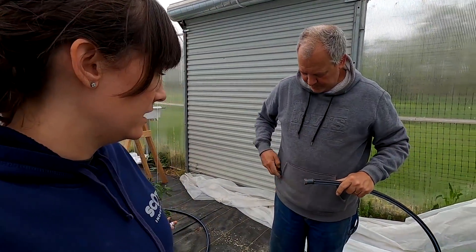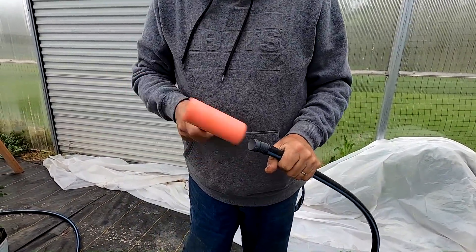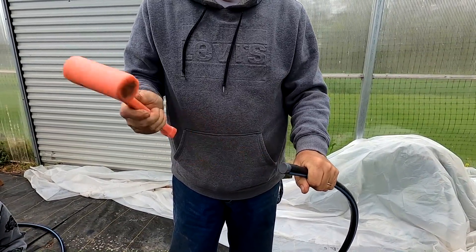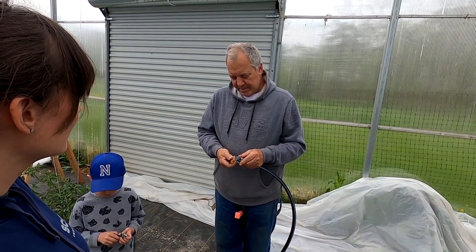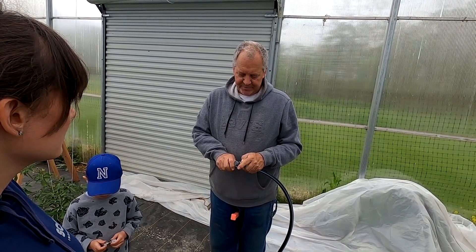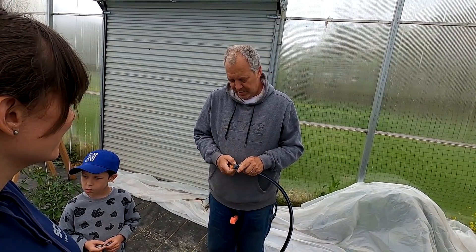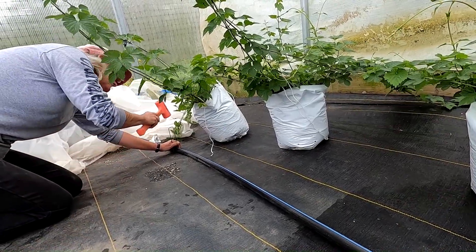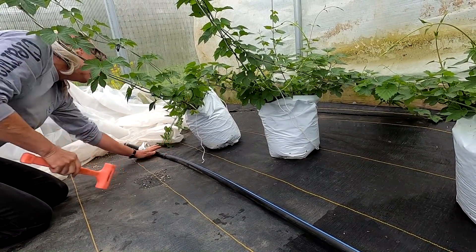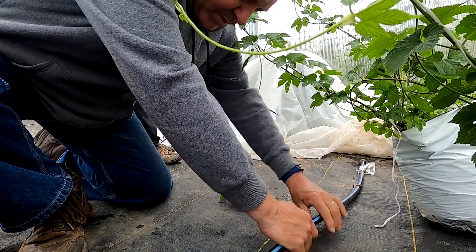Dad's putting in plugs for the end of the line there — three-quarter inch barbed plugs. Then you get the contractor bag full of hose clamps. It's pretty inexpensive. And you just pop it. Puts a nice hole in it.